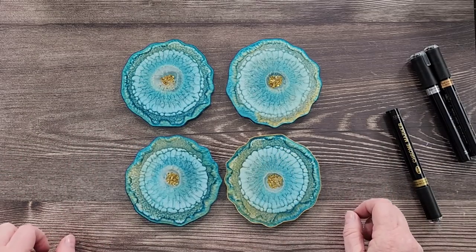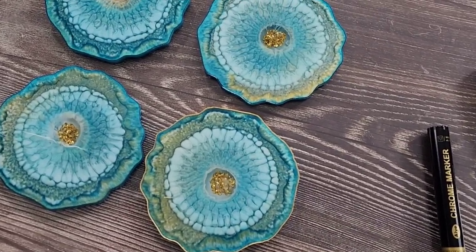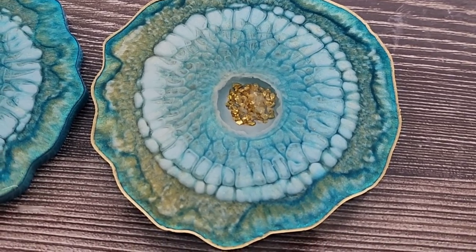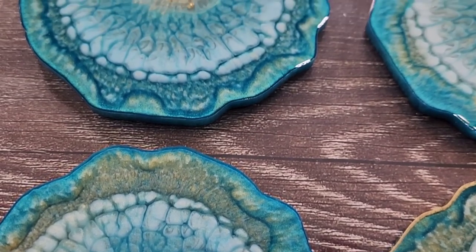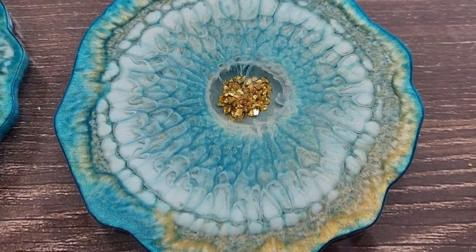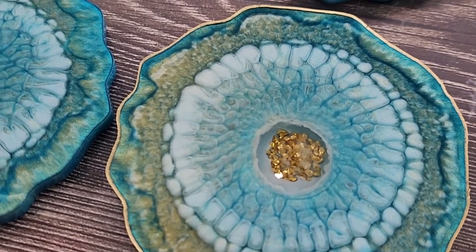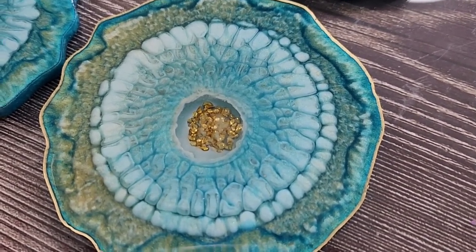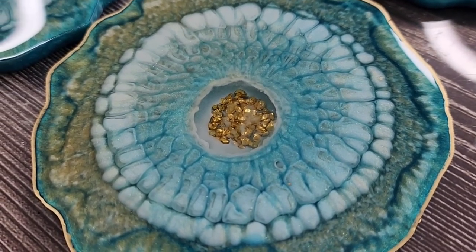I'm going to finish them off, do all the edges, and set them up for a photo shoot. Hope you've enjoyed my little video — it's fun to try new things! Thank you so much for watching. Do you like that gold edge? They do look a little bit more blue through the screen — they are actually more teal. I'll do more dragon scales and variations of dragon scales. I'll see you again real soon in the next video. Take care, guys — love you all, bye for now!